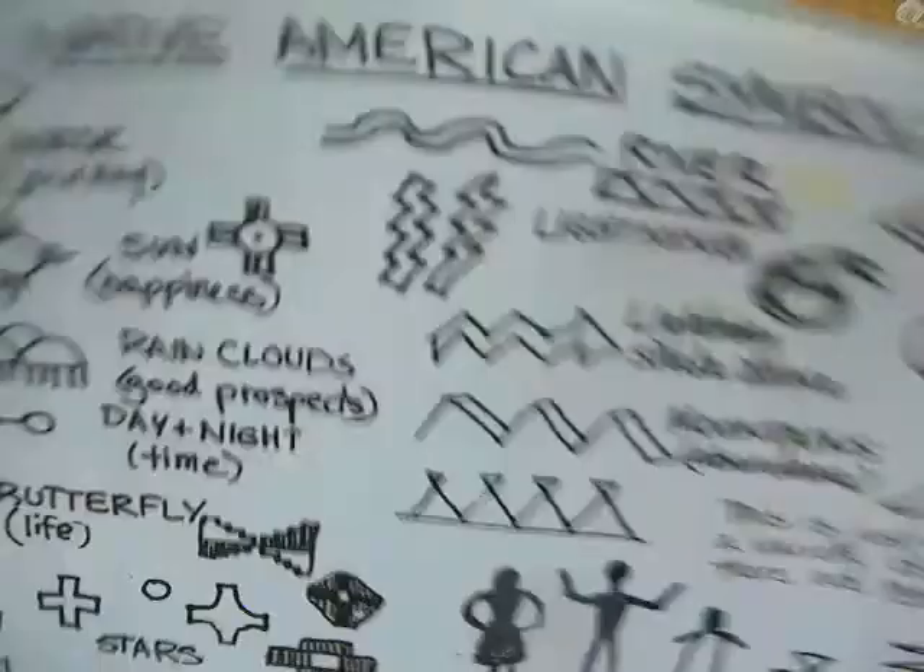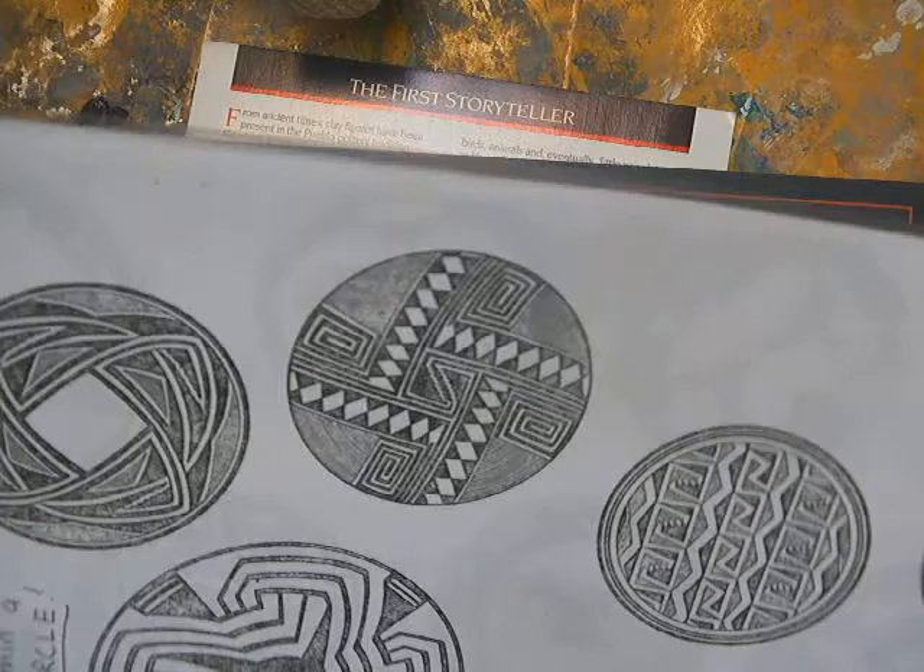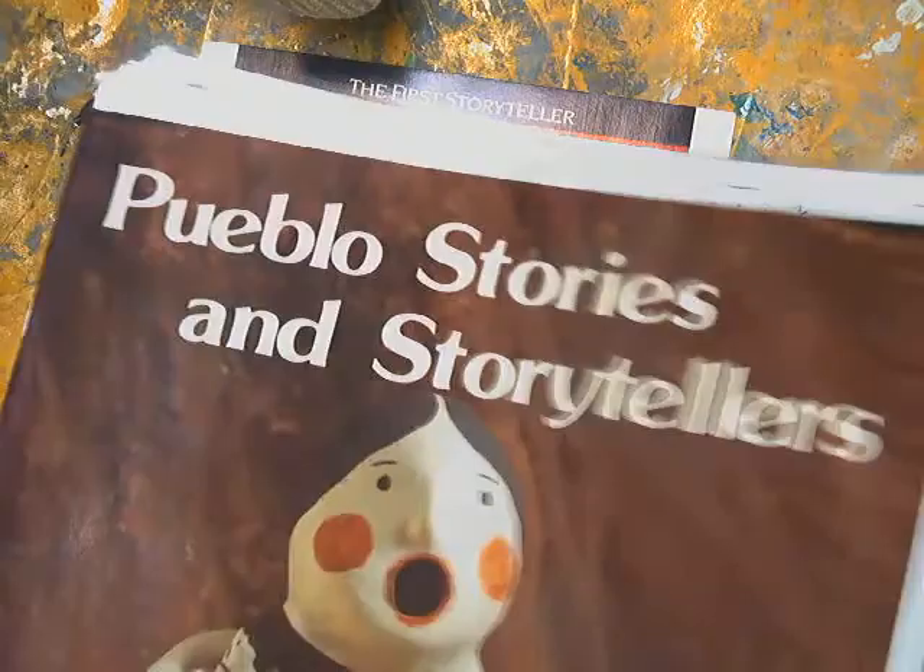The same symbols from the slideshow are also in these books, and you can look through them in class. If you're at home, you can look through the slideshow video, or use your Chromebook to search for Pueblo designs, symbols, examples, or even Pueblo stories. We also have our notes in our sketchbook, so let's go through some clay notes quickly before we get to the actual clay.